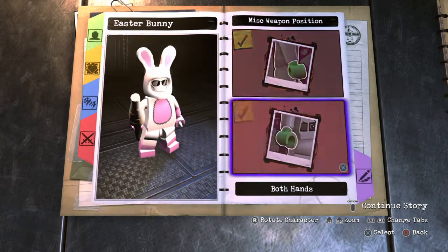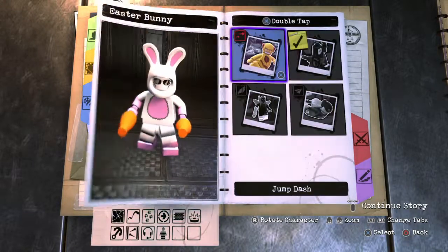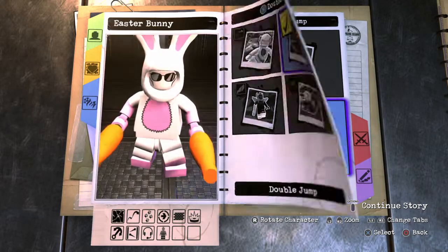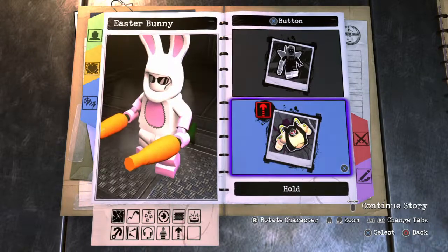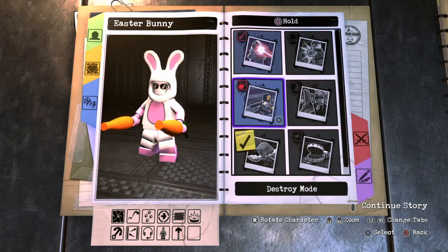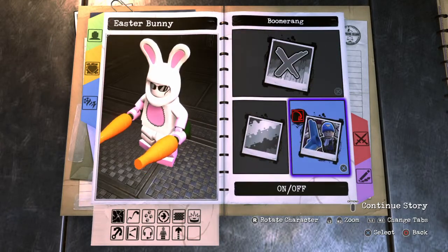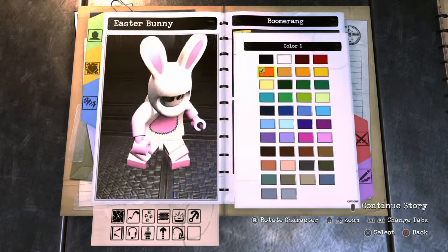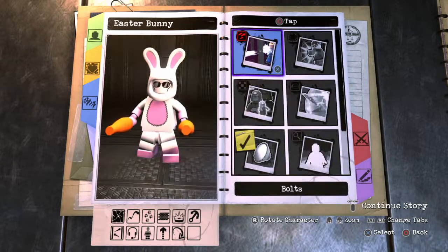That's it for weapons. Now moving on to skills. For Triangle I'll leave it blank. For X, I'll give him a Double Jump and then Hyper Jump because he's a bunny — he can jump super high. For Tap Square I'll leave it blank. For Hold, I'll give him a Boomerang — like a carrot boomerang. I'll use the Captain Boomerang one and make it orange so it looks like a carrot. Pretty cool.